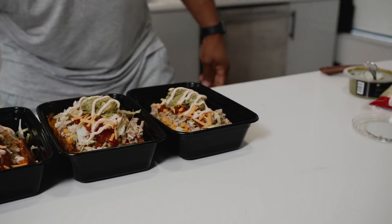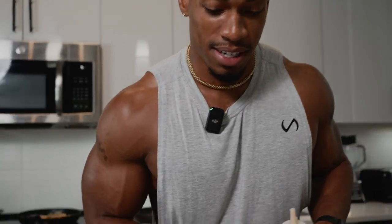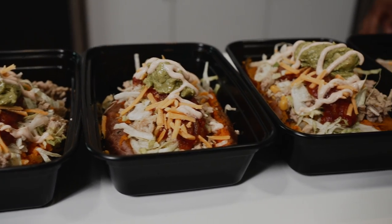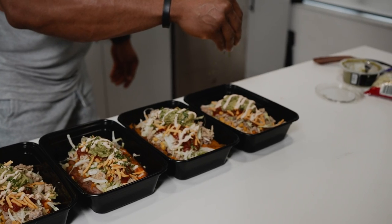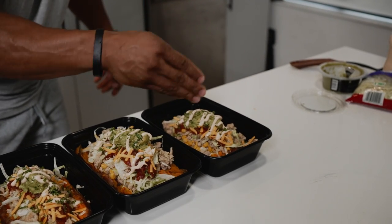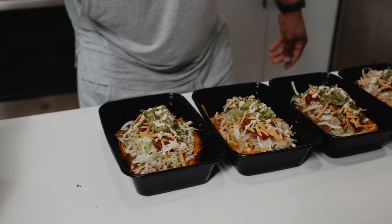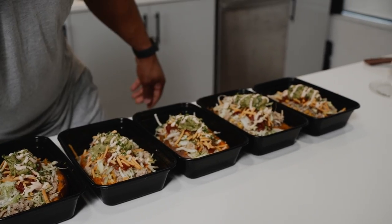And voila, it's a wrap! It took me a little bit longer than normal, but this right here is about to blast your taste buds. Take a look at that. For presentation purposes, got a little bit of fresh parsley. It's all about the look — people eat with their eyes. Can't go wrong with adding different flavors.